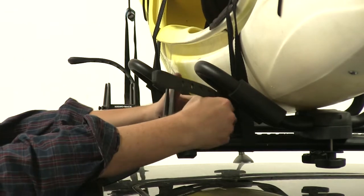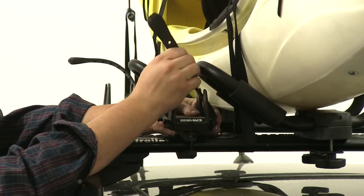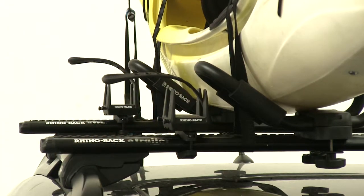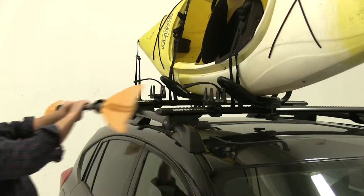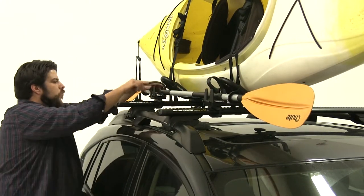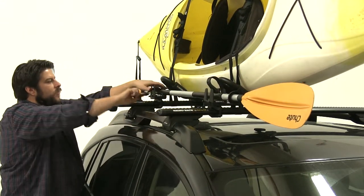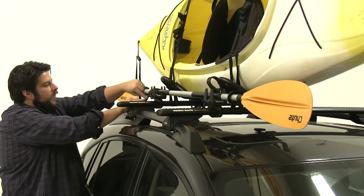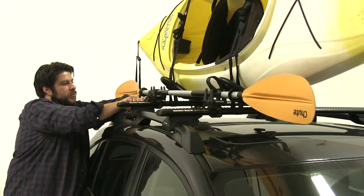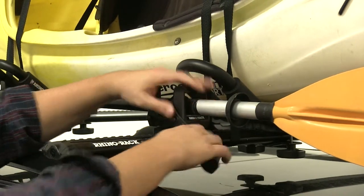With that tightened down, go ahead and take your strap and install it on the back. Now grab your oar and put it into place. Secure it with the strap by putting it to either one of these points at the front. Make sure it's nice and tight so it won't be moving around. And now we're all set to go.